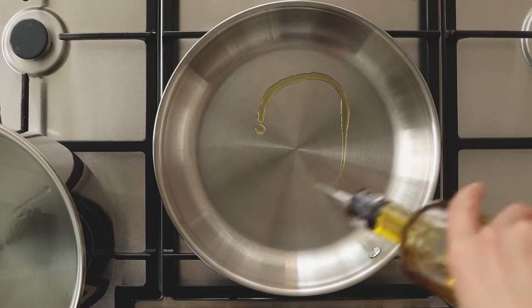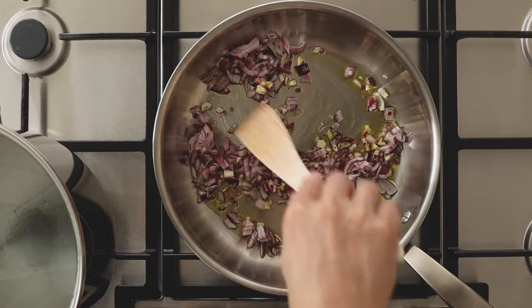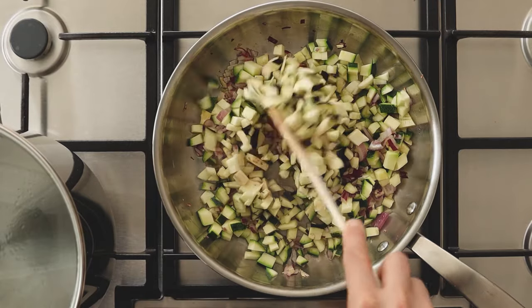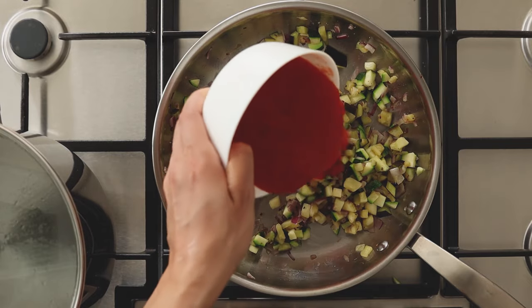Transfer the onion and garlic into a pan on medium-high heat and stir occasionally. Add zucchini and eggplant. Season with salt and black pepper. Add the tomato sauce and let it simmer on low heat until the pasta is ready.